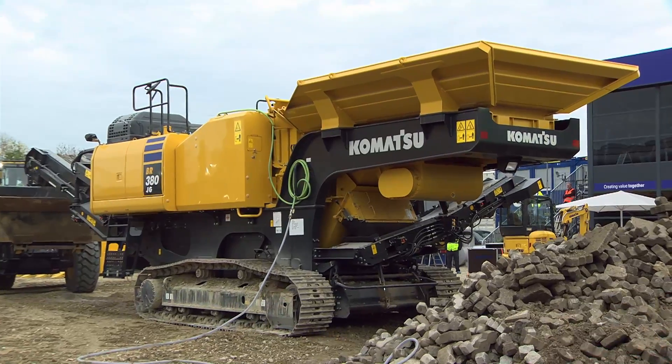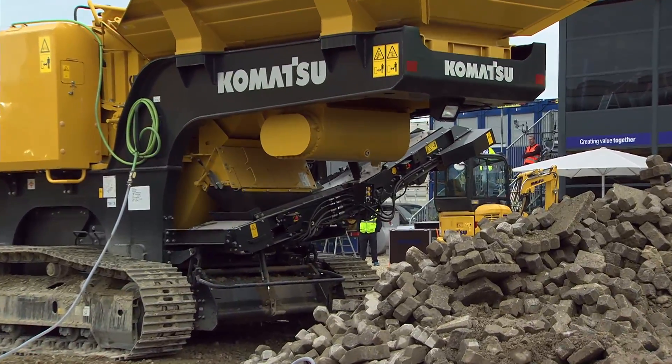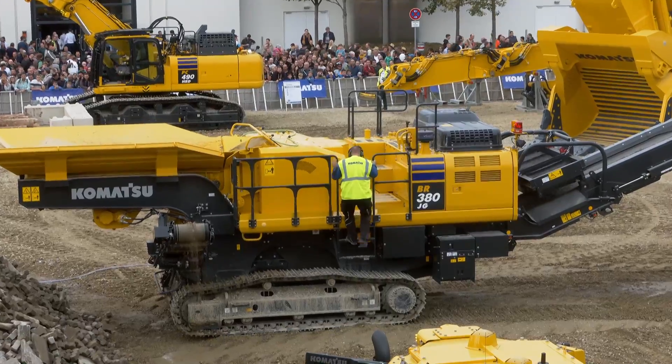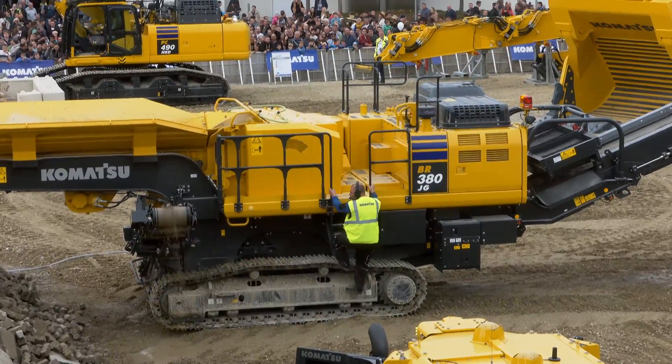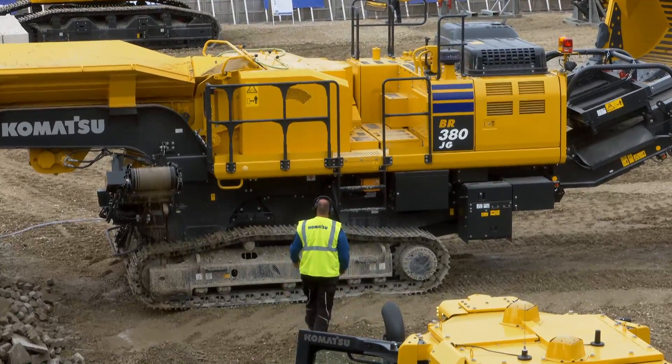All the parameters for the crusher as well as the conveyor belt can be very easily read and checked on the input panel on the side, and then they can be controlled on the color display. That's what you're going to be seeing in just a few moments — Lars will be showing that to you.